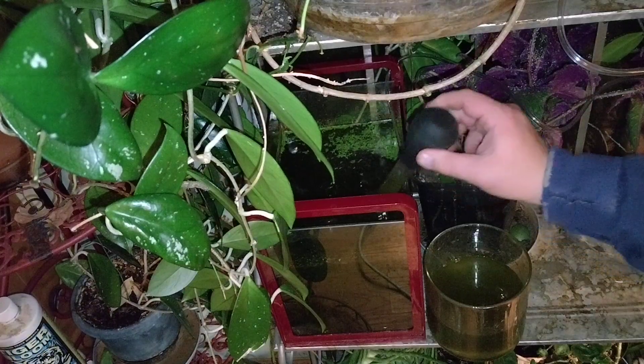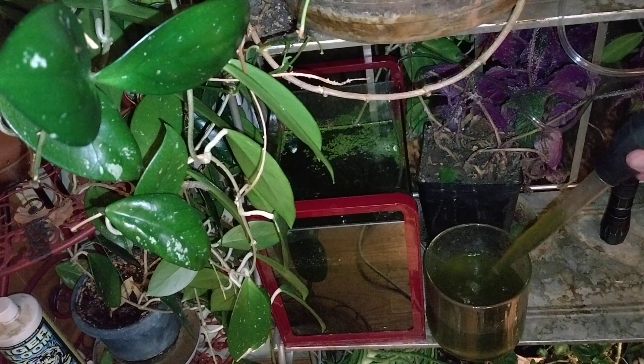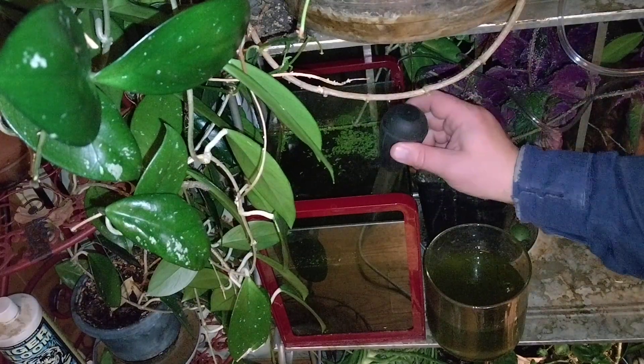The way that I know — I was starting to wonder if anything was happening — but I noticed all of a sudden yesterday the green water started turning brown, which is a sign that it's getting eaten and digested.